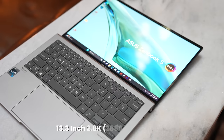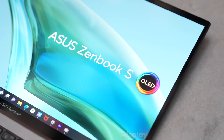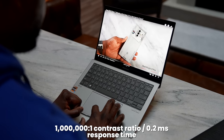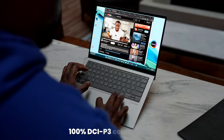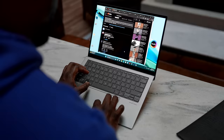The display is something we have to talk about. Asus has gone with a 13.3-inch 2.8K OLED display, and it is vibrant, lovely, and great looking. Asus does a good job here — they make really good OLED displays across their lineup. This is a 100% DCI-P3 display, so you're getting the color accuracy you need, which as a content creator is something I really appreciate in a device like this.